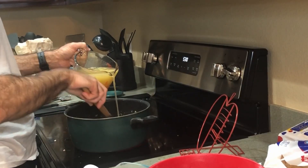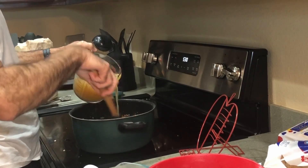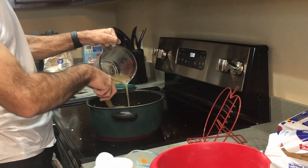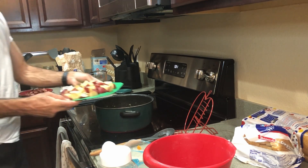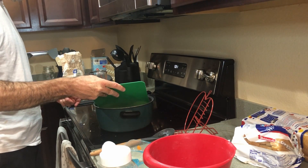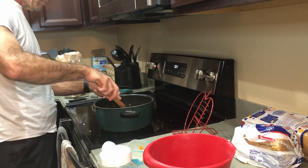Now he's adding four cups of chicken broth to the pot. If you follow us, you know we made that chicken broth at home. Next come the taters. The recipe said to do two large red potatoes cut into half-inch cubes, but we actually did three because we didn't think two would make very many.